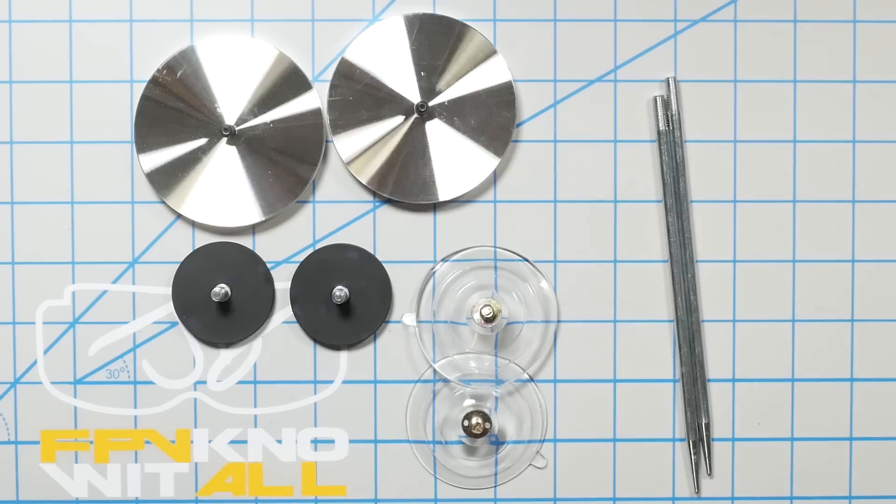We definitely have to give this one to the Newbie Drone gates in terms of ease of setup. Any of these gates that deal with poles like that are such a pain in the butt — it's not the end of the world. But here's where the Raystay Quads ones come ahead: the mounting options.